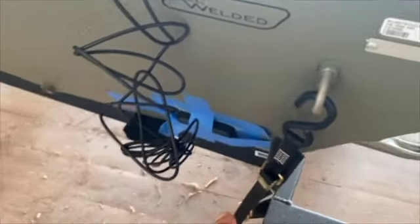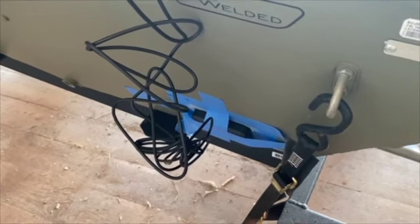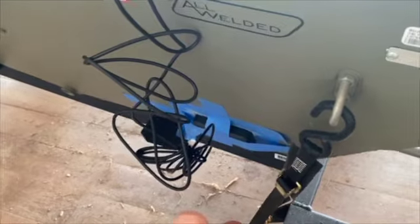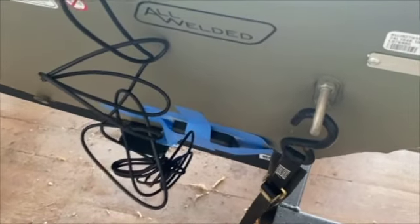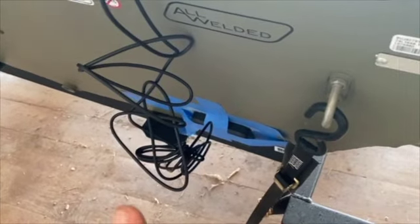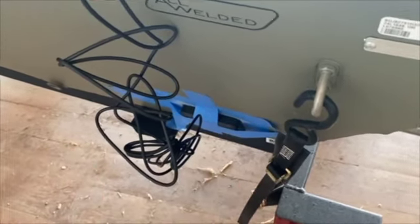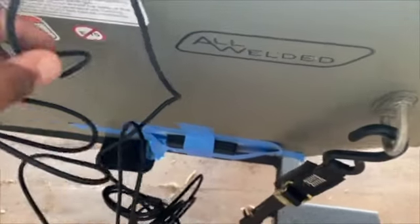The next project was putting this transom saver transducer mount on. You sand it down and epoxy it to the frame so you're not having to drill through the transom. That was about a twenty-dollar rig I ordered off Amazon.